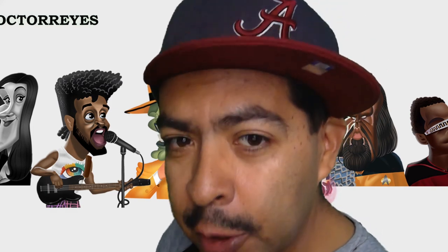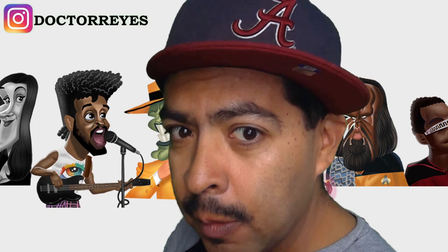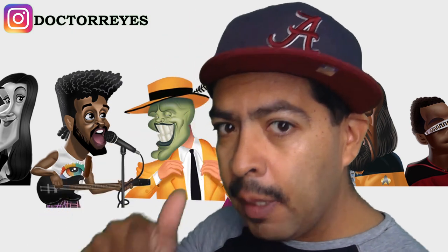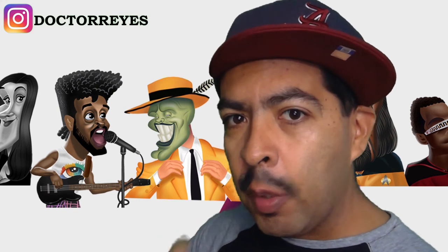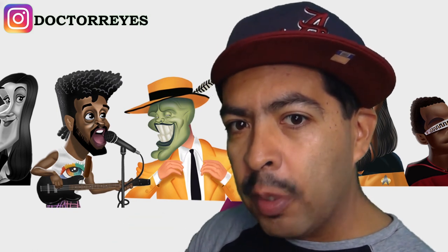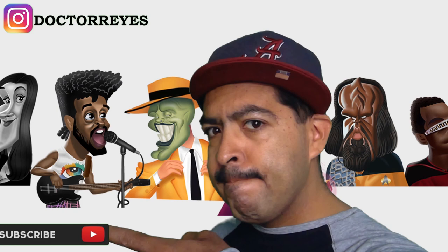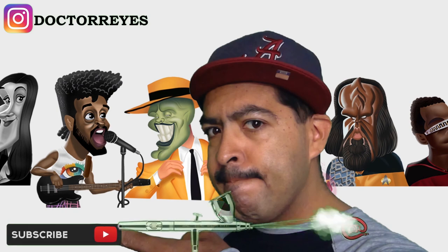Did you enjoy the video? If you did, make sure to subscribe. If you have any questions, make sure you leave your comments directly below. And make sure you look out for that one video that wasn't able to be put in this video. Go ahead and subscribe right there, guys. Bye.